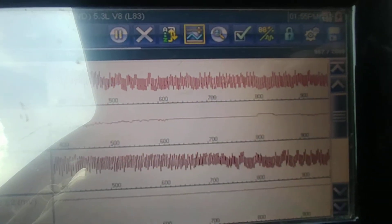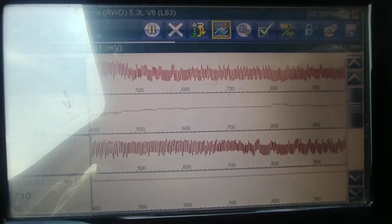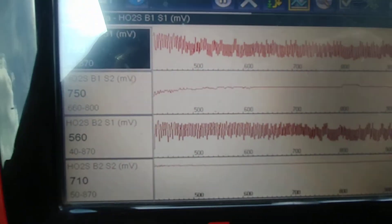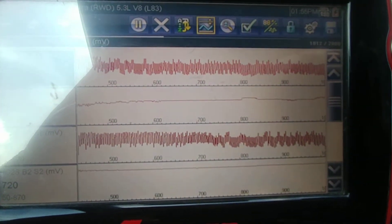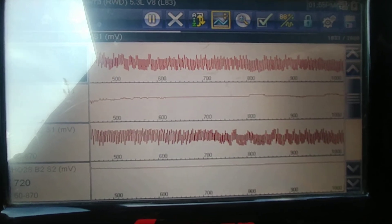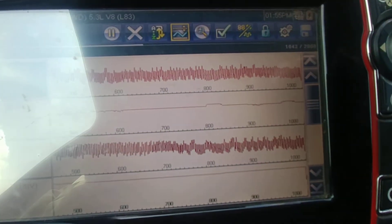Now the other two sensors — those are the upstream — they look perfect. You want them switching back and forth very rapidly, which is what you're seeing. Now when I come off the throttle, both of these are going to go high, and then they'll go back down.